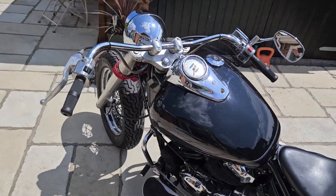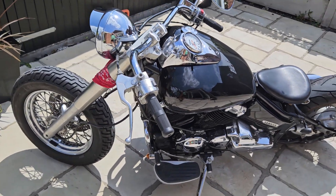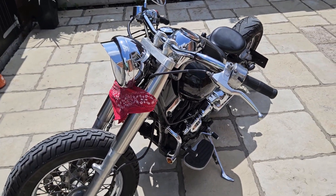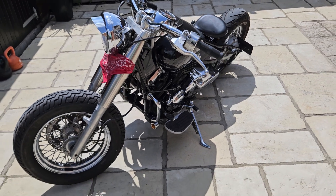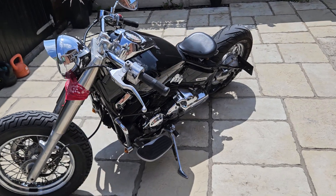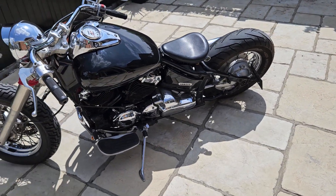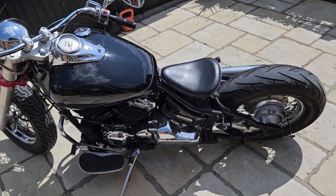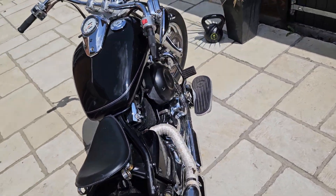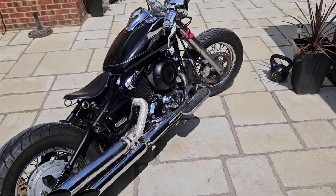So if you're interested in this bike, give Dean a call on 07795 433882. Happy to organise nationwide delivery at a great rate, answer any questions, or I'll deliver for free within 100 miles. So be quick — these sell fast. Thanks for watching.